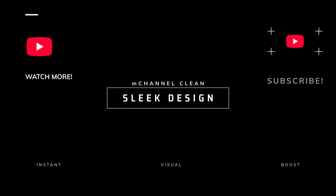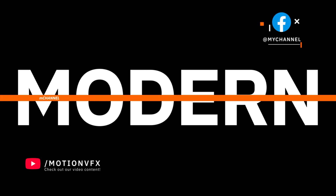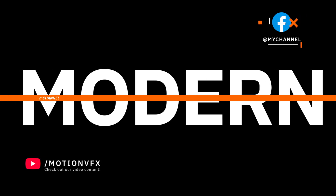Two of my personal favorites are M Channel Clean and M Channel Modern, which both have a whole bunch of awesome titles, backgrounds and other goodies for YouTubers that are looking for a more clean and modern look.